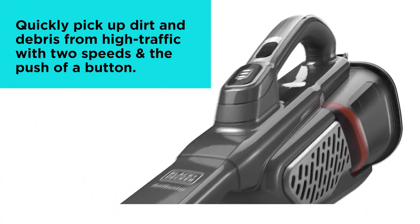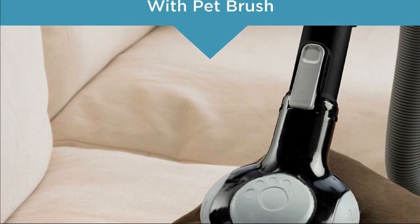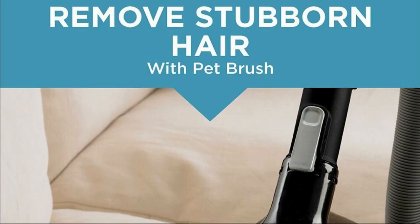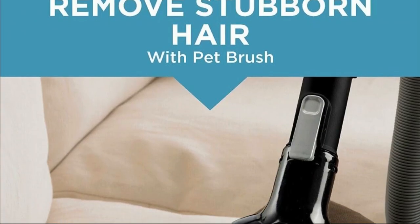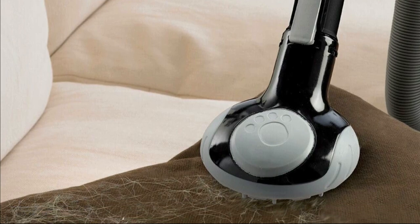The Dustbuster 16V Lithium comes with a built-in extra-long crevice tool. This little tool is a lifesaver when it comes to those hard-to-reach places. You can get into every nook and cranny effortlessly.